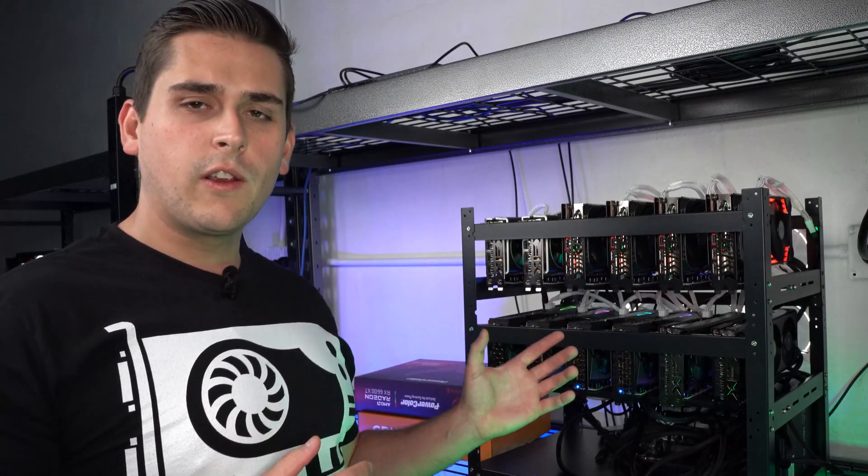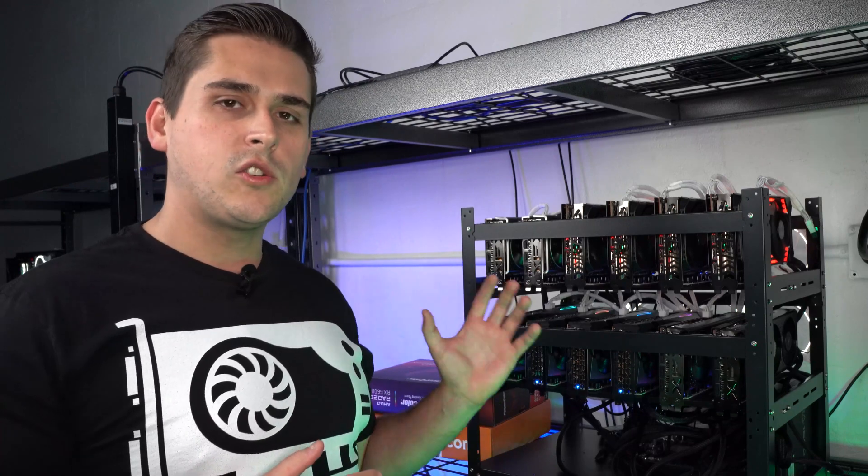$500 is a lot of money to spend on a graphics card. However, in today's world, that means you are buying a low-tier graphics card. The rig here to my left costs a total of about $6,600 — that's 12 cards at $500 a piece, and then about $600 for the 1600-watt power supply, the 12-card motherboard, the processor, and RAM.